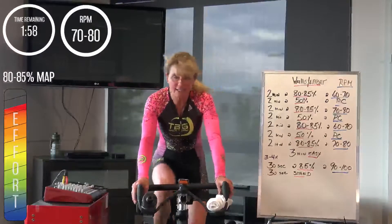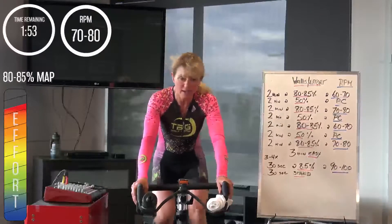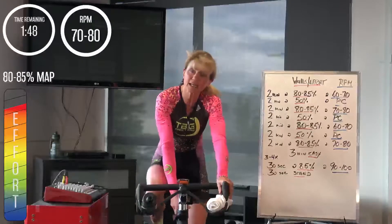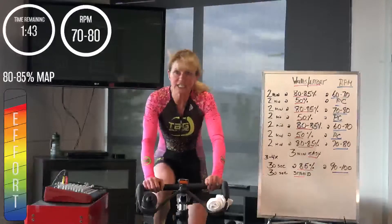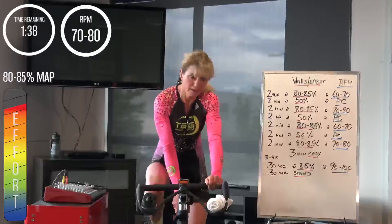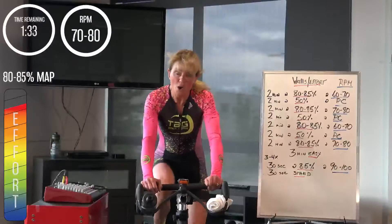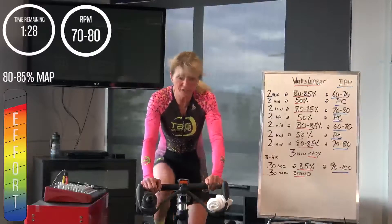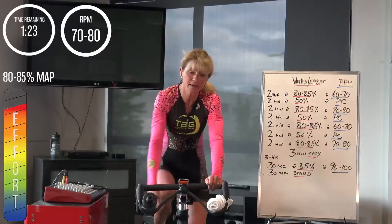Trying to get over 80-85% — in 2, 1 — and you're on it. 2 minutes. Hard little segments here, pushing into the grade, pushing into the hill. Big gear to get this wattage, or steep pitch — feels the same. Almost at 30 seconds in. Awesome job everyone, really good.